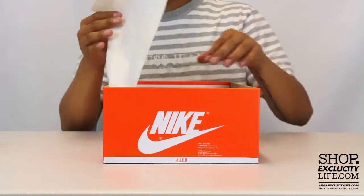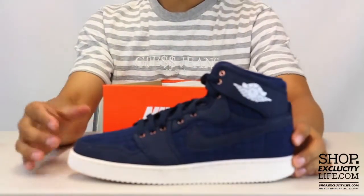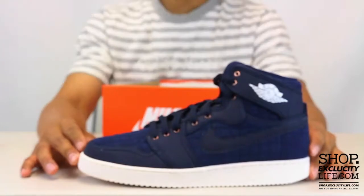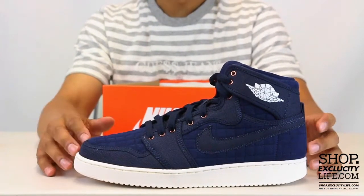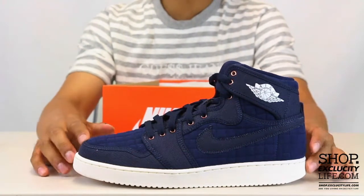We did a review on a similar colorway, which is the pure platinum. If you guys are interested in that colorway, you can definitely check that out right after this video. Pretty much the same concept as that particular sneaker, the pure platinum one.